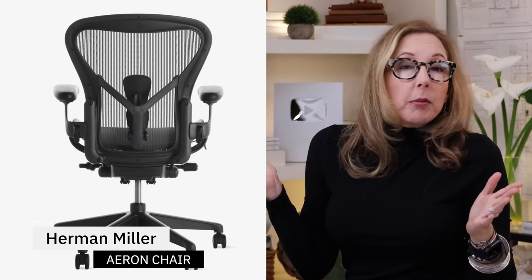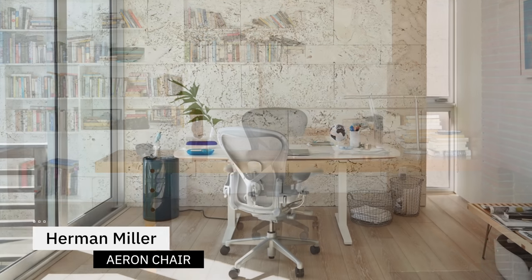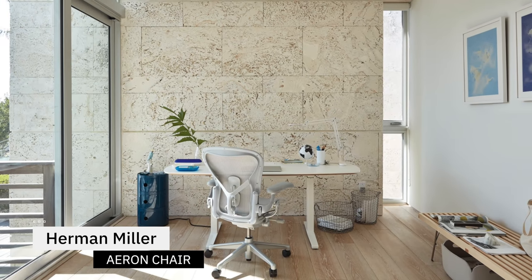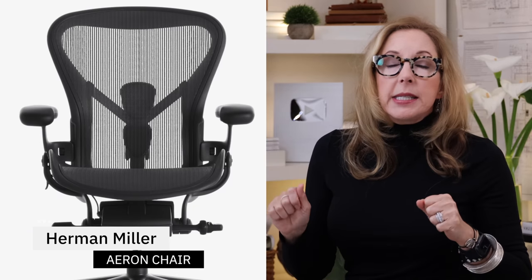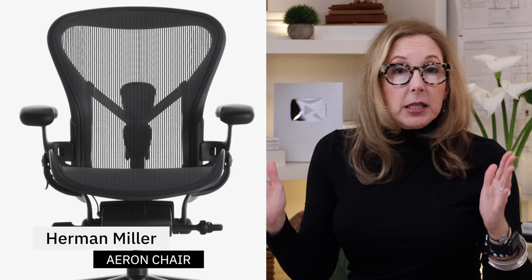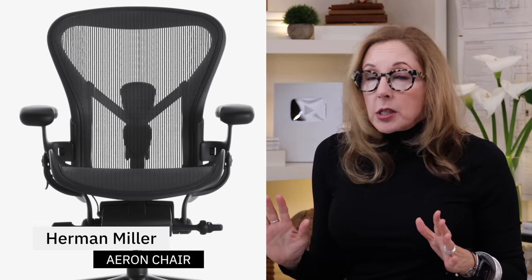You've probably seen it. It's the granddaddy of what I call the mesh chair series, and it's the gold standard, really. It's got all of the bells and whistles — the arms go up and down, everything's adjustable on it. It's a beautiful sit for all different kinds of body types, which is really important. It's a fabulous option, but it does start at over $1,000.